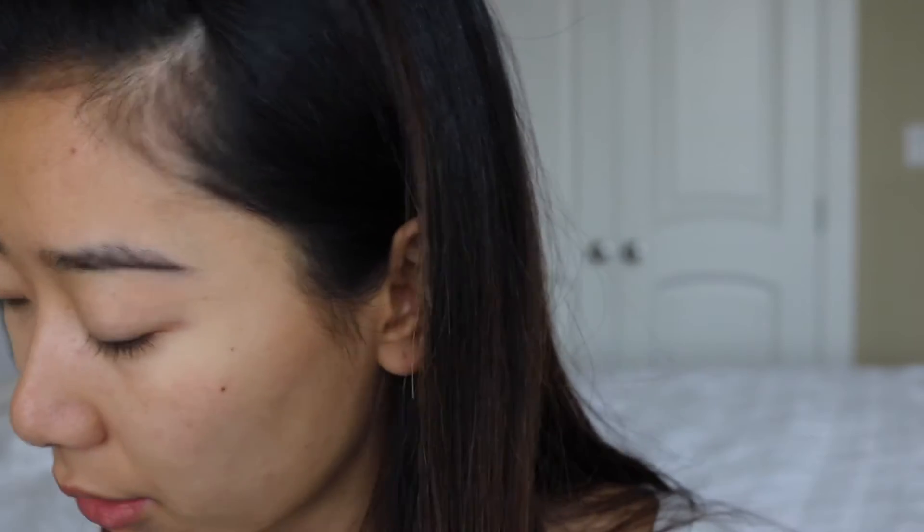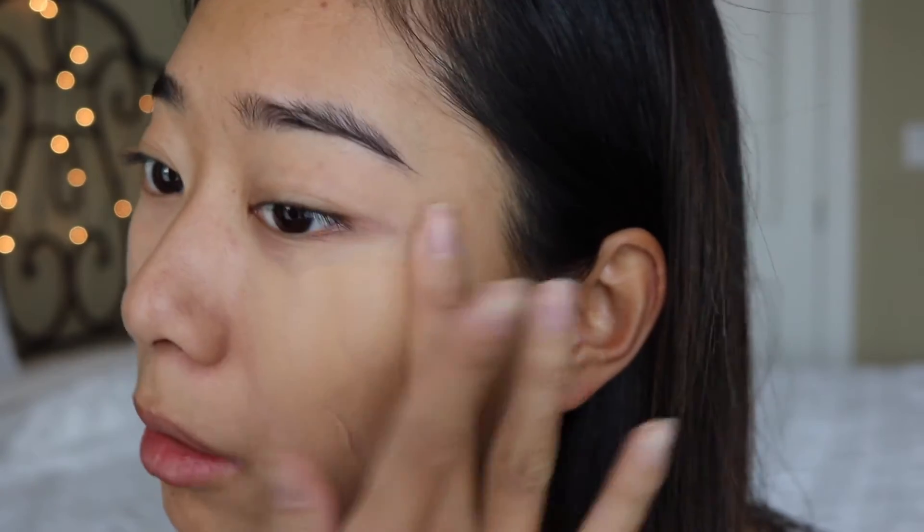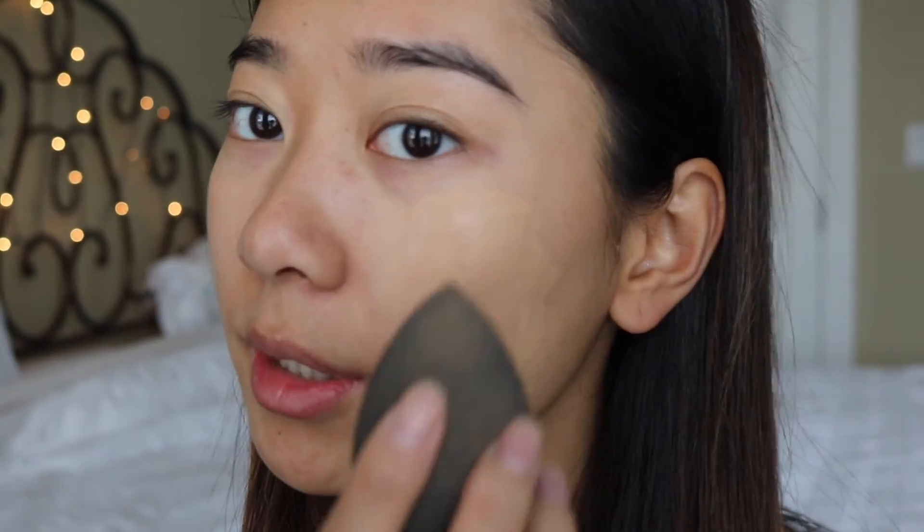So my face is completely naked right now, aside from some moisturizer, and the foundation I'm using is the Clinique Beyond Perfecting with a little dosage of Fenty Beauty Foundation. I'm just going to apply half my face with the Beauty Blender and then the other half with the Naked Sponge. I'm just going to dab it all over my face. I hope this is really clear for you guys. I'm going to start with my Beauty Blender.